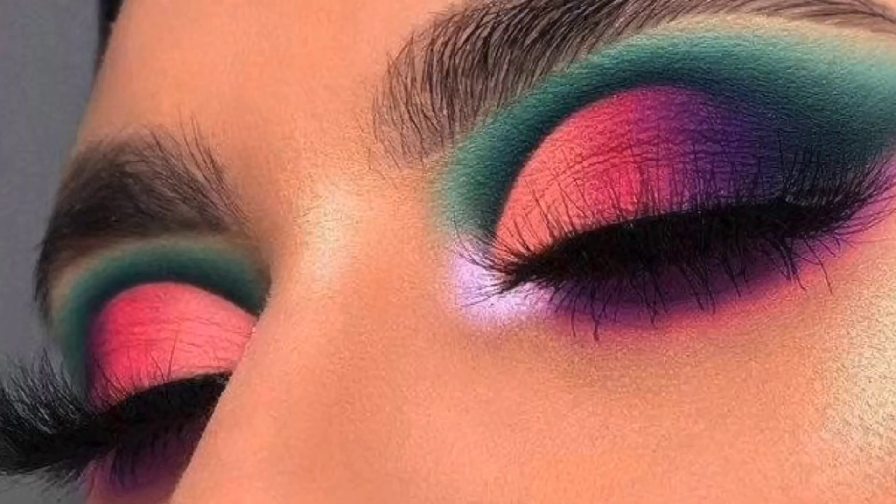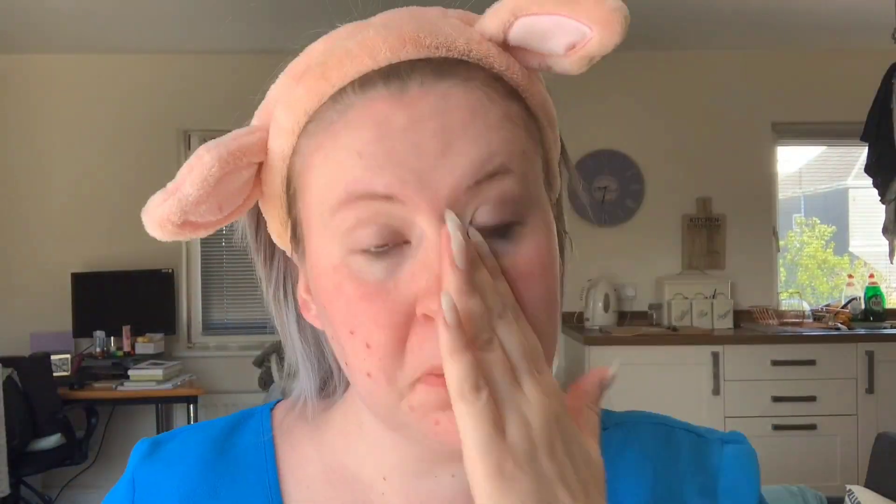The next look I'm going to go for was suggested by a friend. I think it's so beautiful with all the different colors together. I also thought it'd be a good one because I want to try my new purpley-pink lipstick and thought this would match. I'm going to start by priming my face again with the Revolution Pro Matte Primer, then taking the EYN Bright Matte Palette, I'm going to take the shade Oasis and put that over the crease of my eye.